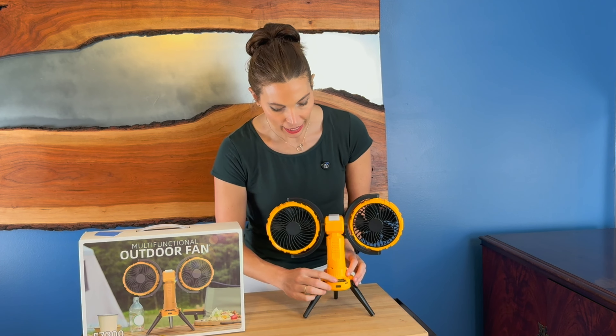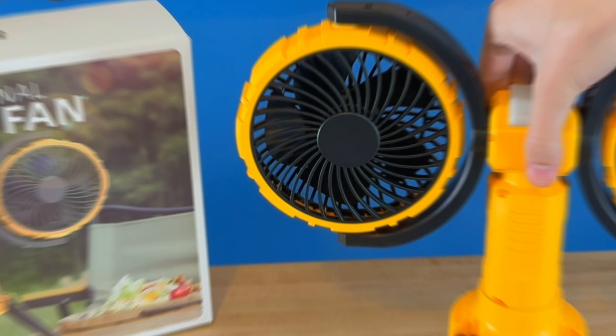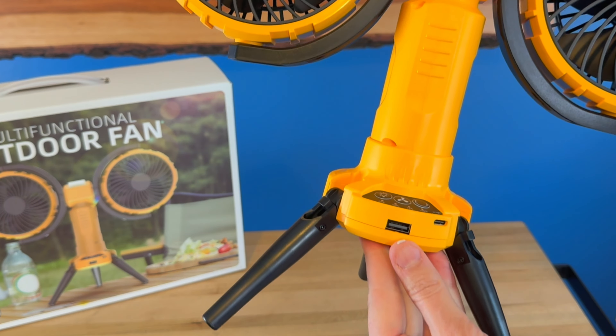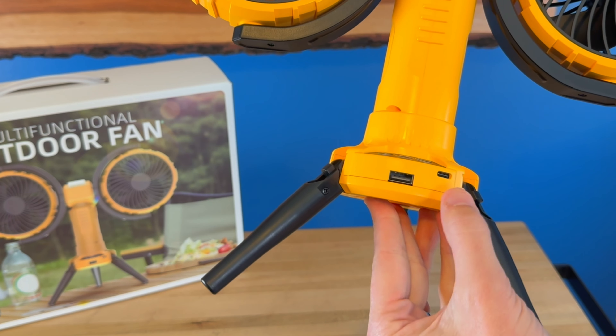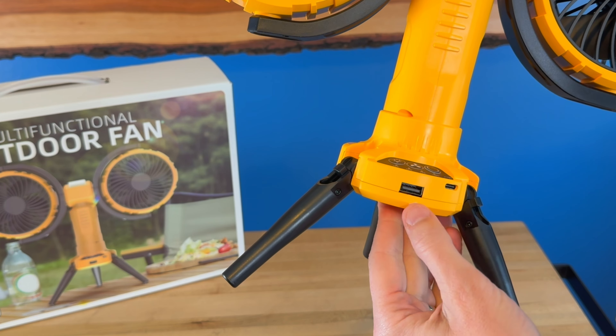I'll bring it in close so you can take a look at all the different features. Here's the fan up close — you've got a USB charging port right here so you could actually charge your phone from it, and it also comes with a USB cable to charge the fan back up.